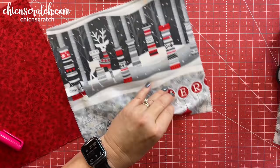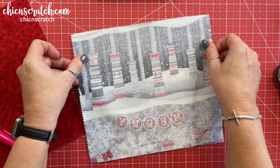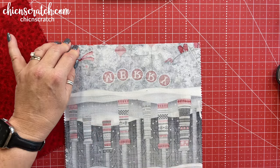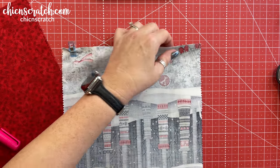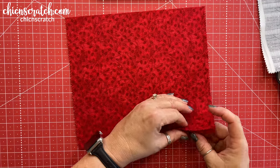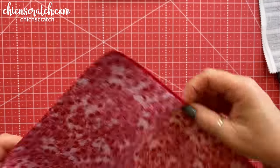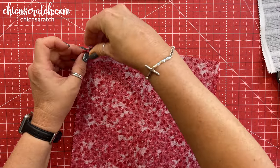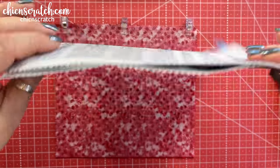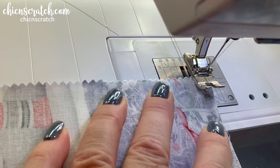Now we're going to place these right sides together and we are only going to sew the bottom right now. I'm going to turn it this direction, line it up, and then take my clips. That's what we're going to sew. I'm going to do the exact same thing to the inside fabric — turn them right sides together and just stitch the bottom. Then we're going to go to the sewing machine.